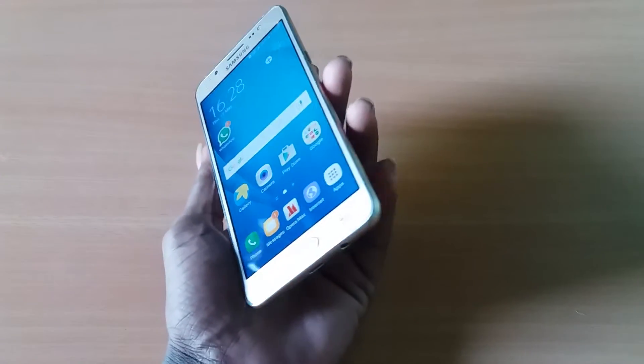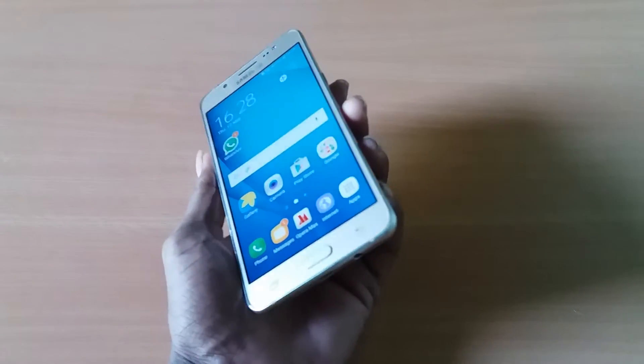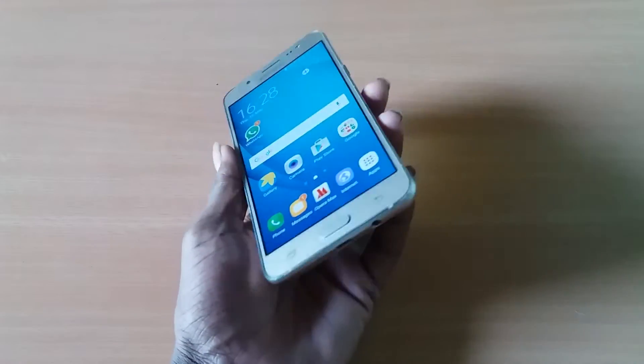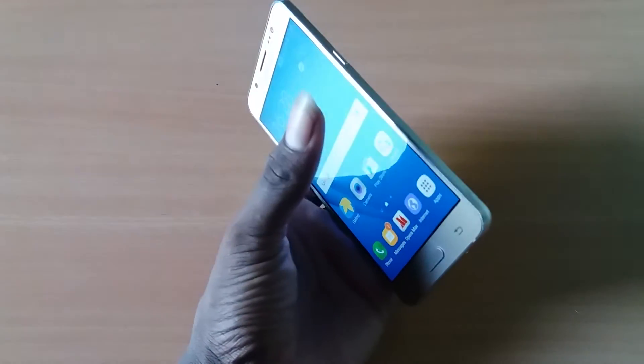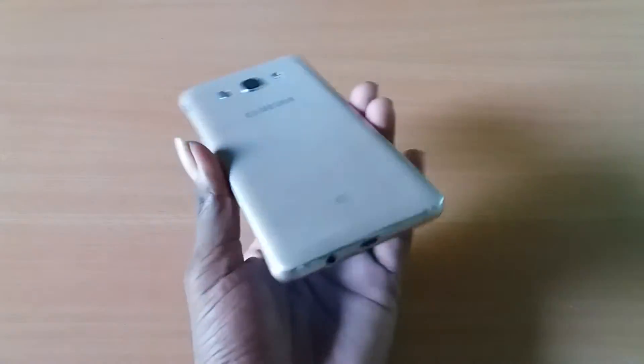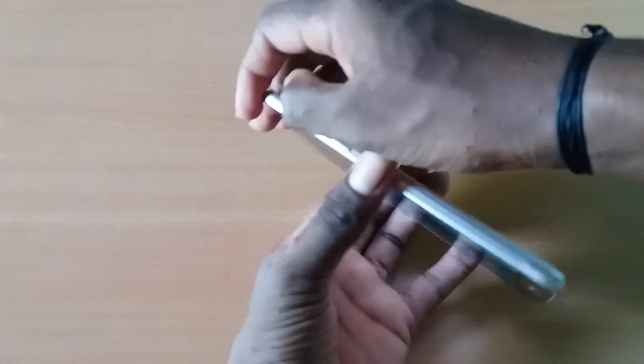Hi guys, it's the HW SS channel. This is a Galaxy J5 — I already uploaded the J5 unboxing and review here. The J5 is still functioning and we'll be putting it in the open.